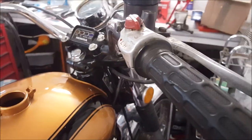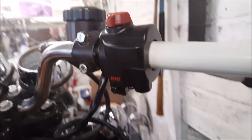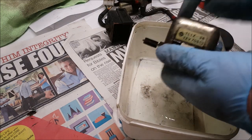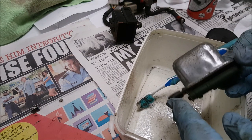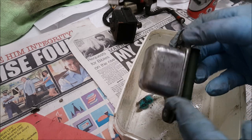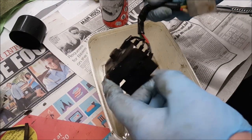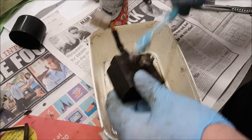The right-hand switch I replaced completely with a pattern part — at least it's got the start button now. I used electrical contact cleaner to get all the gunge off the different parts such as the regulator and rectifier. Give it a good spray and a good brush — it evaporates so it doesn't leave any residue afterwards, so it's worth doing.